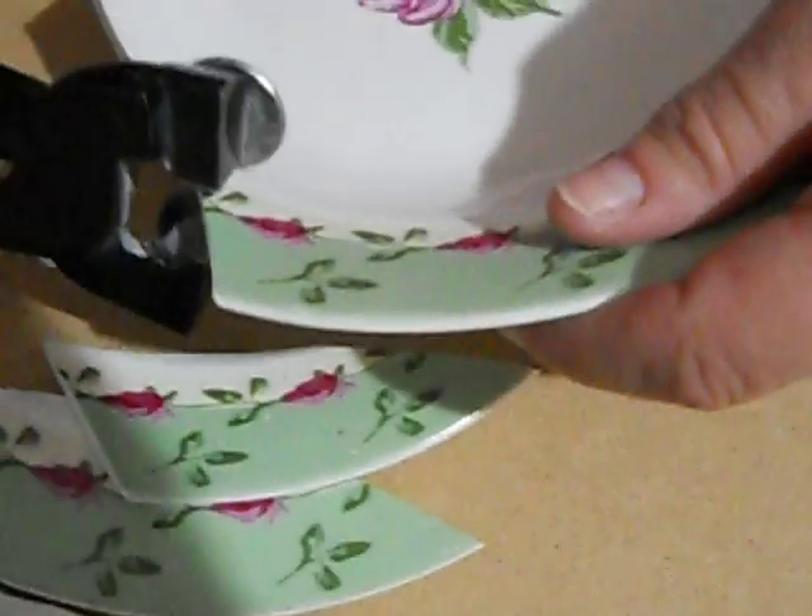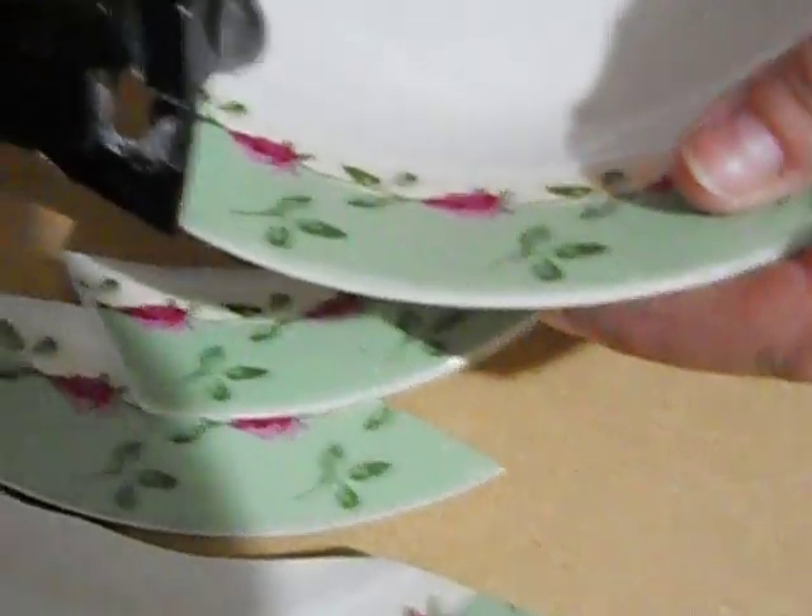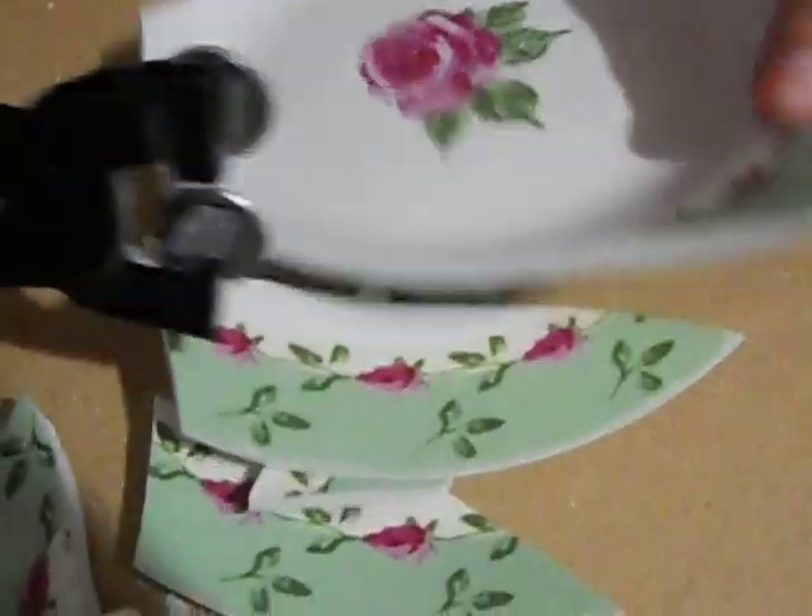If it doesn't break when you squeeze it the first time, bring your nippers back off towards the edge and bite down again.